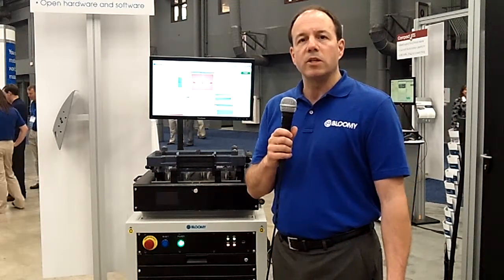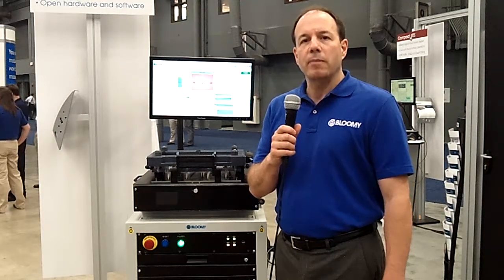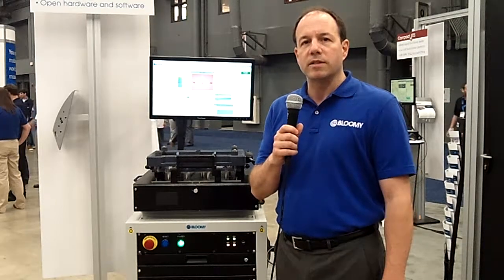If you'd like more information about the UTS, contact us on Blume.com and give me a call. I'd be happy to help you out with your application and your test needs.